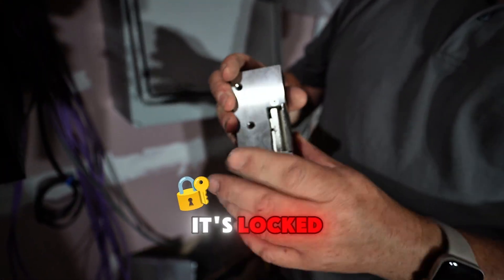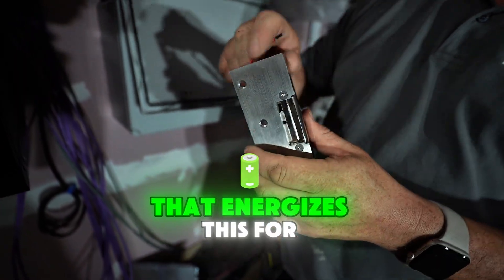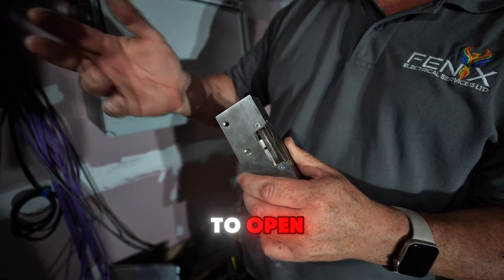This is a surface catch release. As you can see, it's locked. When that sends a signal to the 12-volt power pack, that energizes this for up to 20 seconds, which allows it to disengage and allows the door to open.